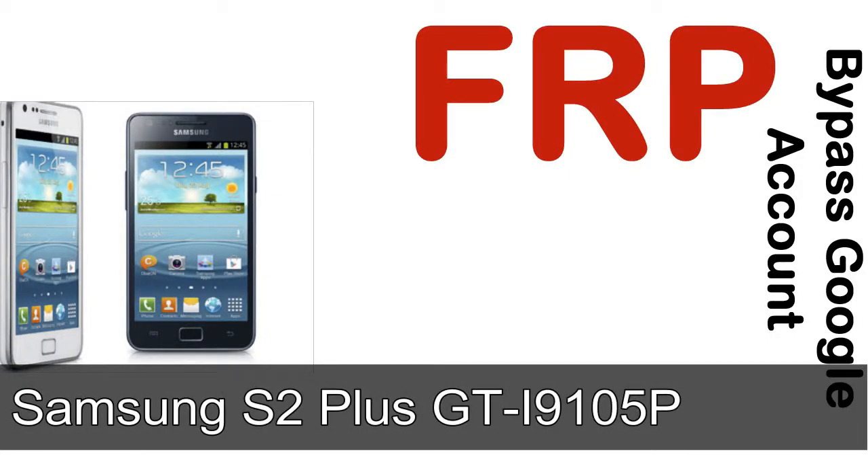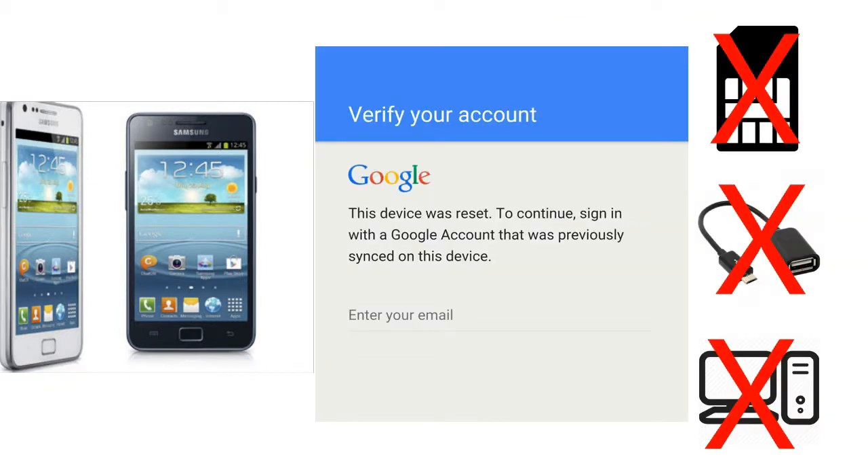Hi guys, Daniel here, welcome to SID HADAK YouTube channel. Take a look at this complete video. I'll talk to you about how to unlock Samsung device FRP lock protection — without SIM, without OTG cable, without PC. But how to do that?